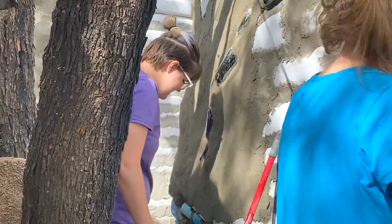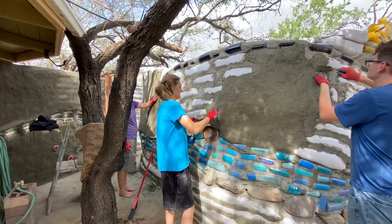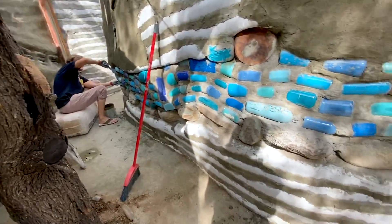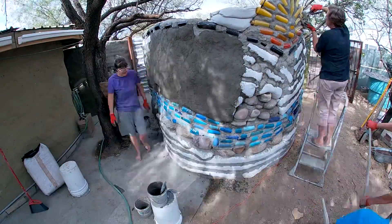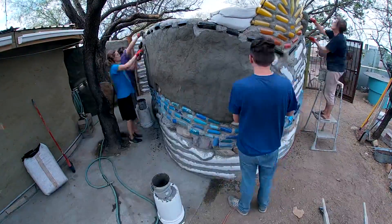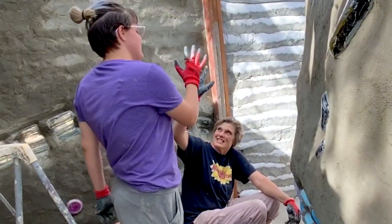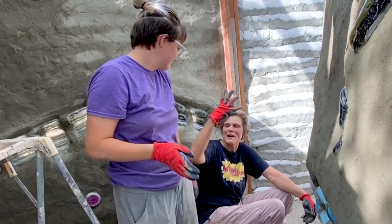Of course you did, sweetie — and I think that's a rational behavior. We were putting some cob up and I dropped a chunk and it fell into Mom's bucket. I was so excited — it fell right in, didn't fall on the ground. And I was like, Shay, give me five. And she does it, and her hand is filled with stucco, and it goes all over my face.